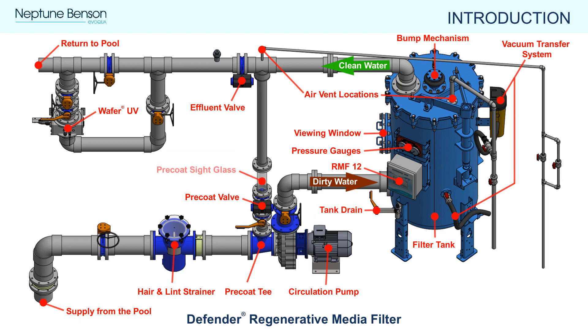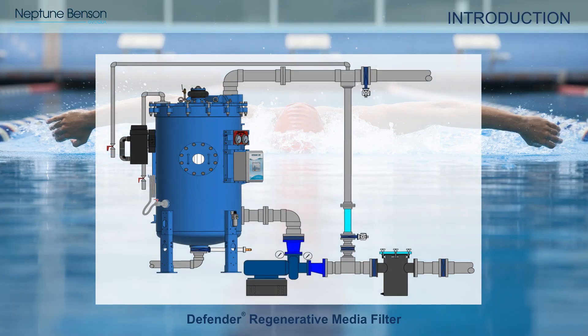The precoat sight glass is located in the precoat loop piping and is helpful when determining the status of the precoat process. While there are many other site-specific valves and auxiliary equipment installed on each circulation system, this overview covers the most commonly referenced items when operating a Defender RMF system.